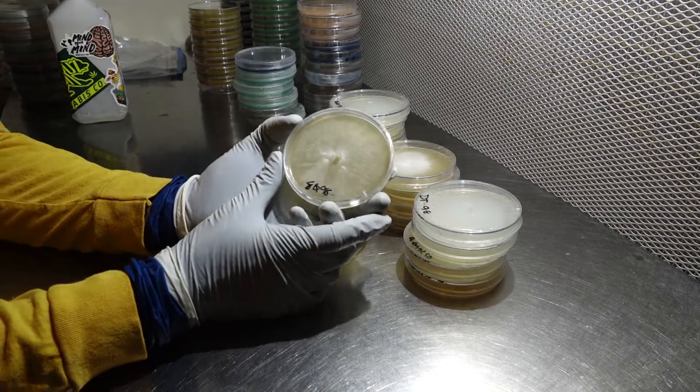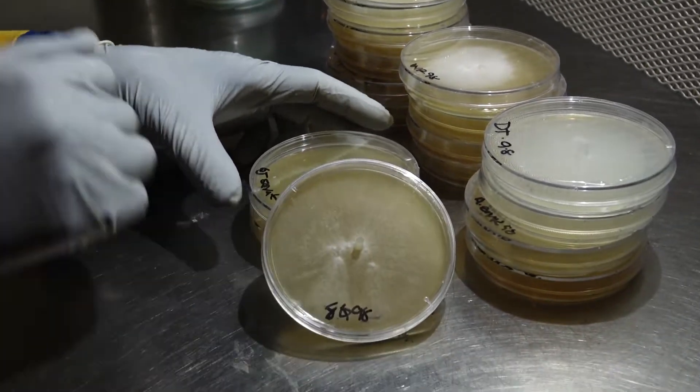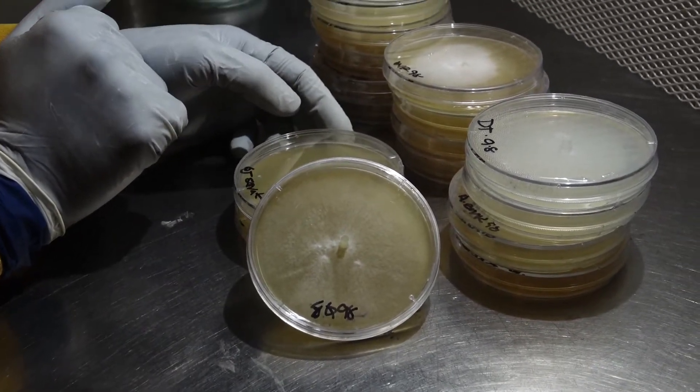Here we have our Ecuador, and as you can see it has fully colonized the plate, looking very nice and fluffy. Still a lot of work to be done on this one, but showing very promising growth.